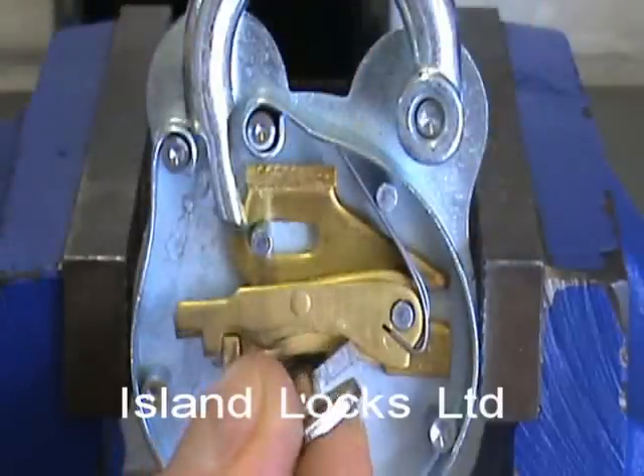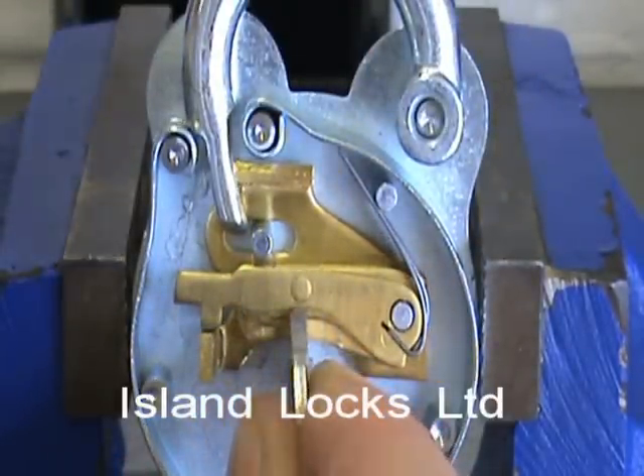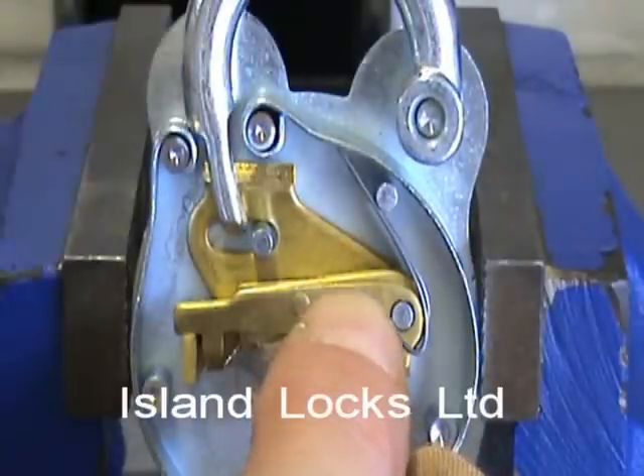The same when we lock off — the lever pack is lifted, the bolt stump passes through, the slider there now slides through the shackle, and again is now locked off.